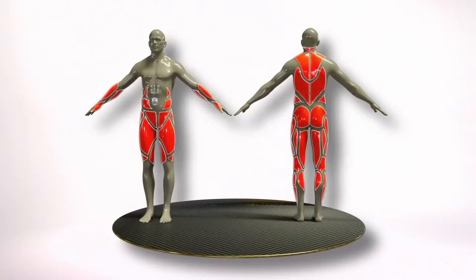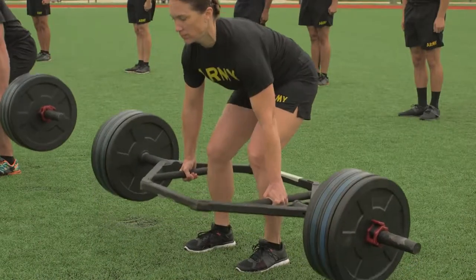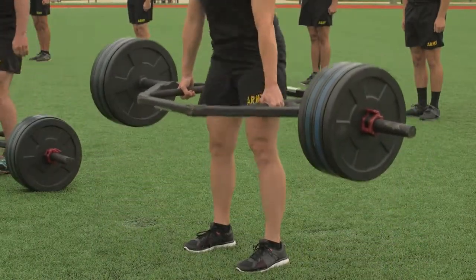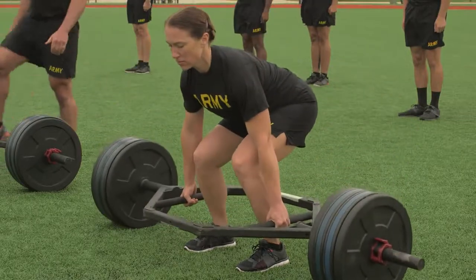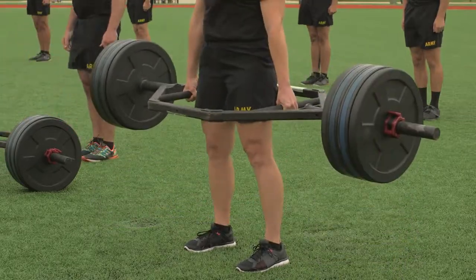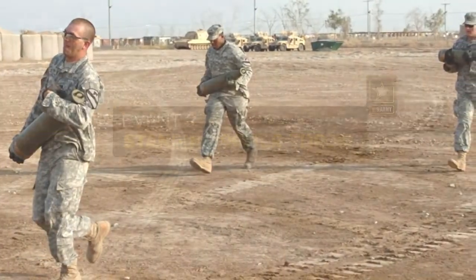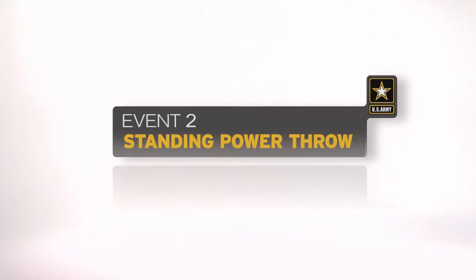The three-repetition maximum deadlift is the first event. The event is a test of lower body muscular strength, coordination, and balance. Soldiers are required to lift the maximum weight possible three times under control, replicating a litter carry or the movement of ammunition and supplies.